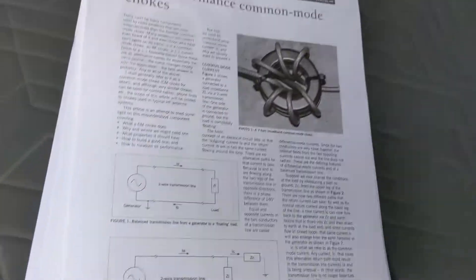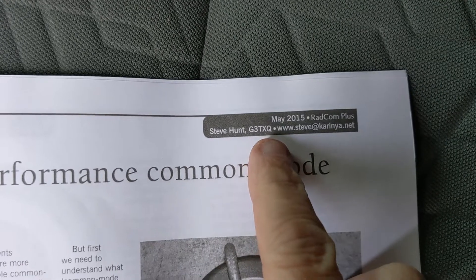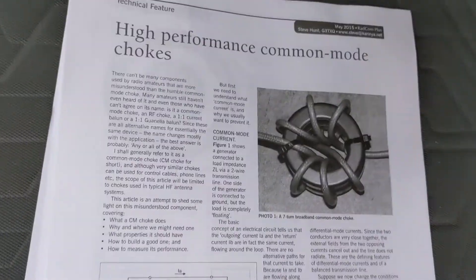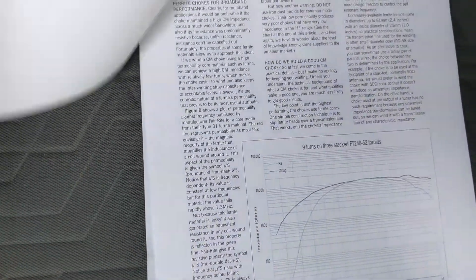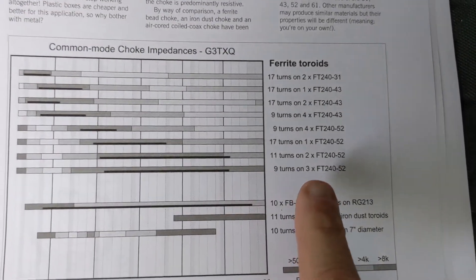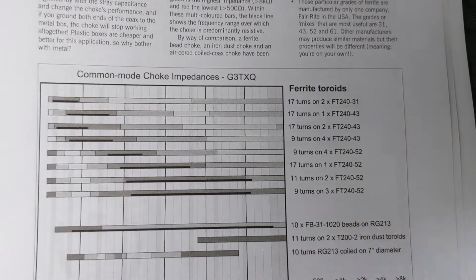This is a common article from a silent key — his call sign was Steve Hunt, G3TXQ. He has some popular winding configurations for different chokes for different bands, and this chart in the back shows you those. You can pull this offline, but make sure you get this specific article because a lot of articles don't contain this particular chart — it has a couple of unique updated windings. The one I'm using is nine turns on three FT-240 Mix 52 cores, which is exactly what's in that box.